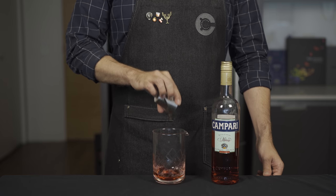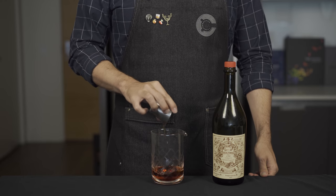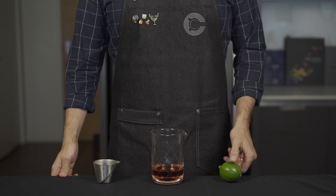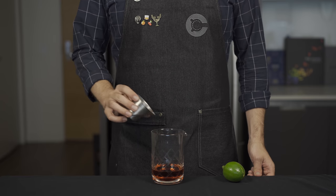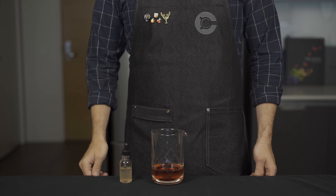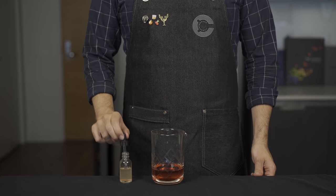Let's get our ingredients together. We're gonna start with one ounce or 30 mils of Campari, then another one ounce or 30 mils of sweet vermouth — here I'm using Carpano Antica — and then one ounce or 30 mils of a dry gin. I'm going to steal a tip from Dave Arnold and add about one fourth ounce or seven mils of fresh lime juice.